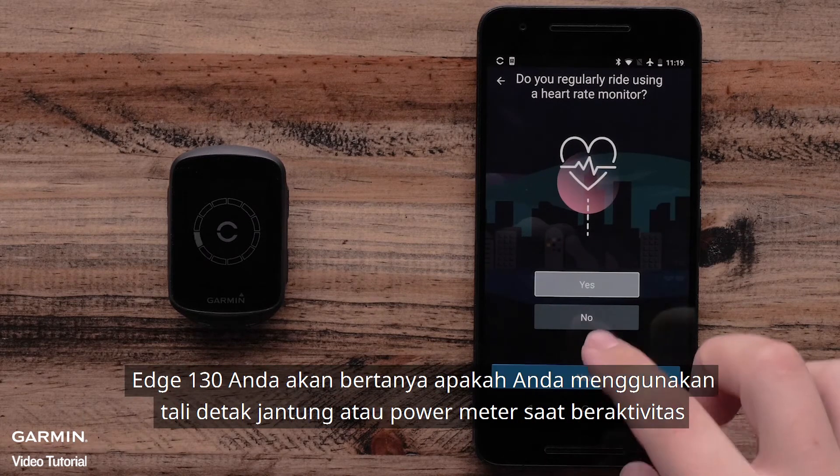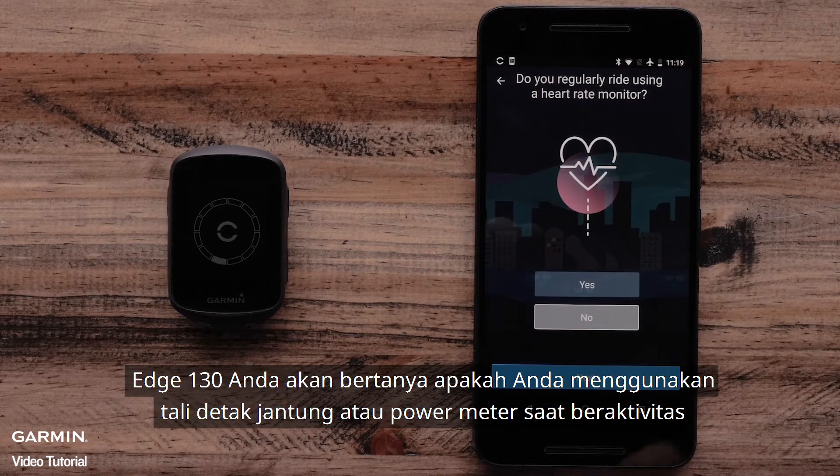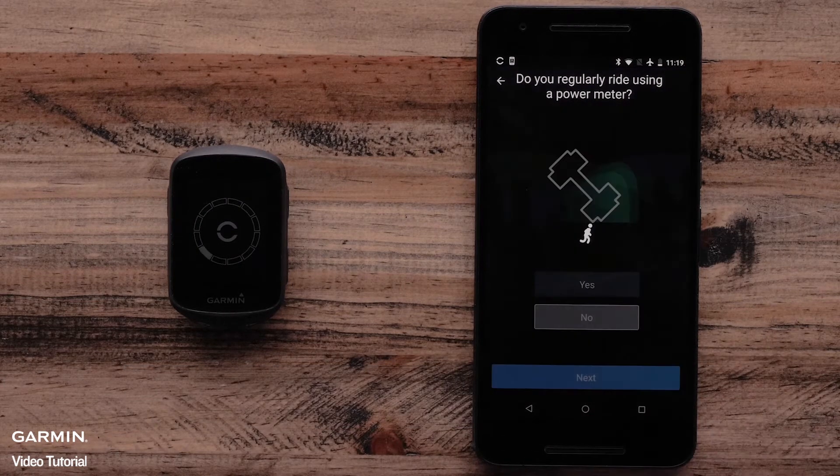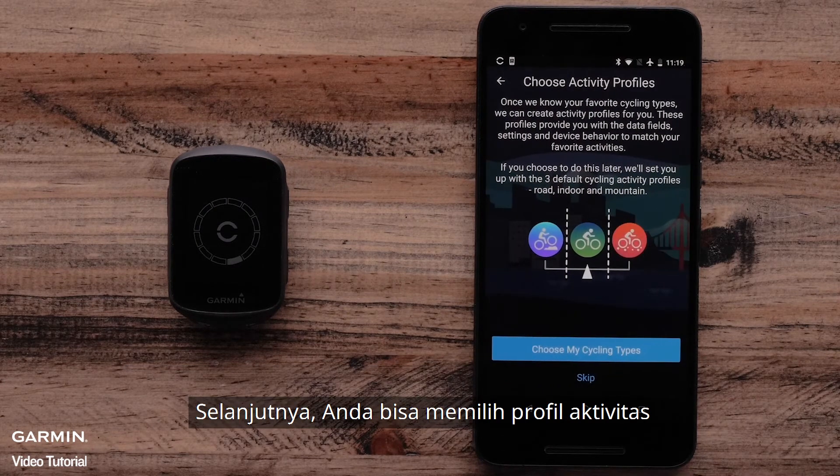Your Edge 130 Plus will ask if you regularly use a heart rate monitor or power meter when you ride. Next, you can choose your activity profiles.